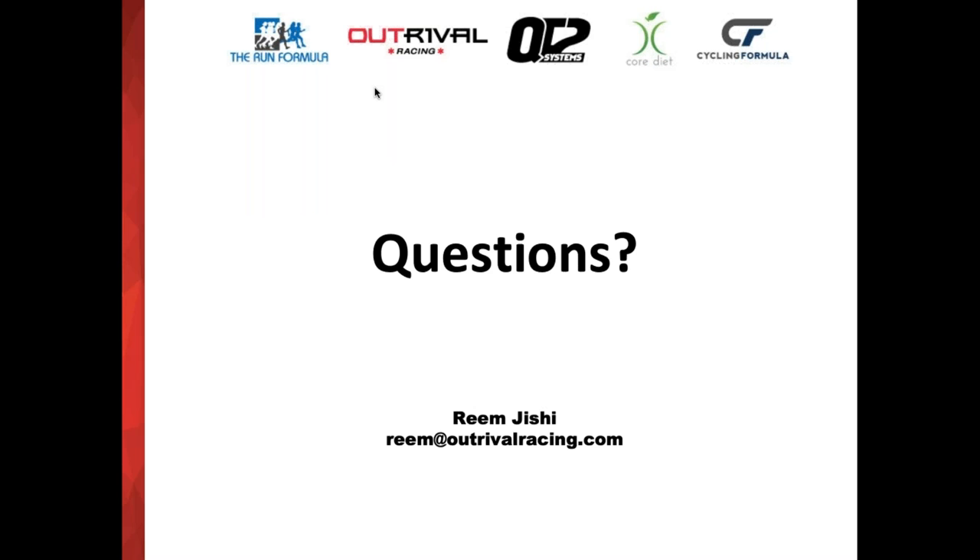That's all I have on aqua jogging. I invite you to ask any questions you have — my email is below so you can reach out to me at any point. Thank you very much for your time today.